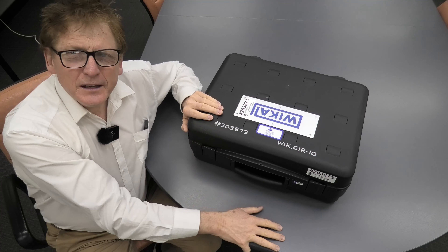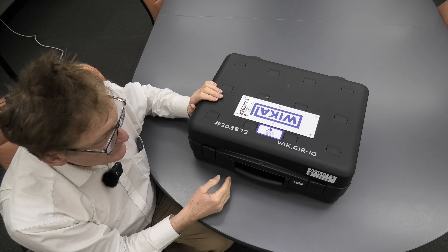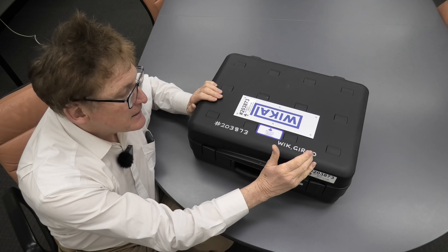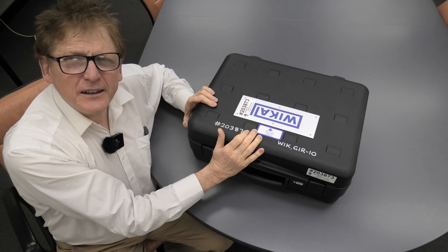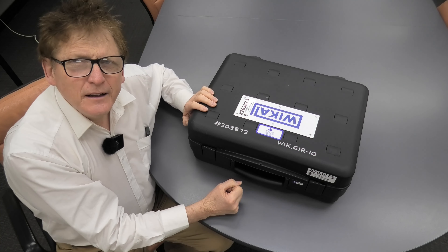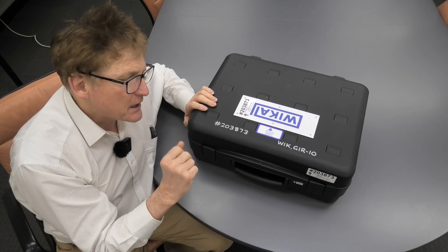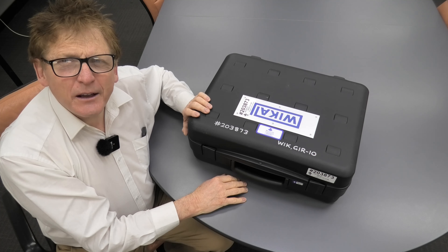I'm Graham Murphy, Category Manager here at Tech Runnels. We're just going to have a quick look at the Wicker GR10. It's an SF6 leak detector. Now, I don't have SF6 on site, so I can't show you it making a reading, but I'll just quickly go through what it is and how it works.